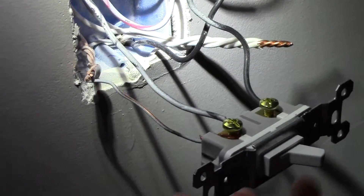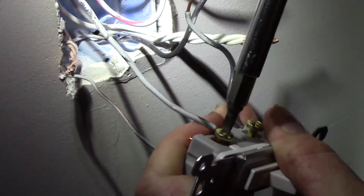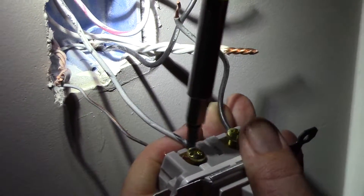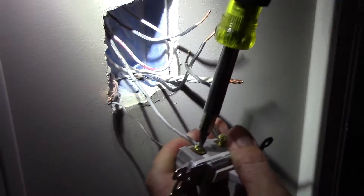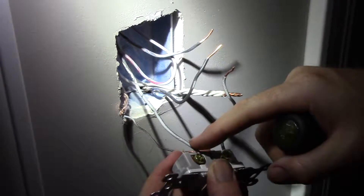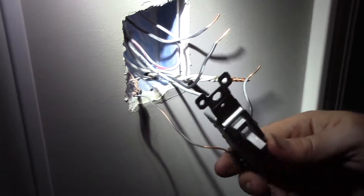Just like that. This type of switch here is just a standard single pole switch, so it doesn't matter which screw you put this on. Now there are certain types of switches — maybe you have a little night light in the switch — some of those switches do matter where you put the hot and the switch leg. So you might want to pay attention to that, but on this switch it doesn't matter.